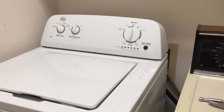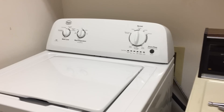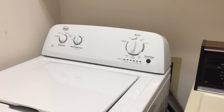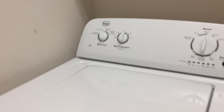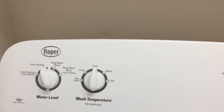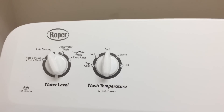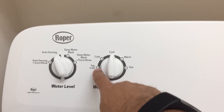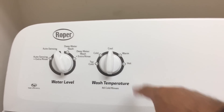There are two things that drive us crazy. One is the lid lock so that you can't see what's going on. The other thing that's more bothersome — this washing machine has temperature settings for your water: tap cold, cold, cool, warm, and hot.